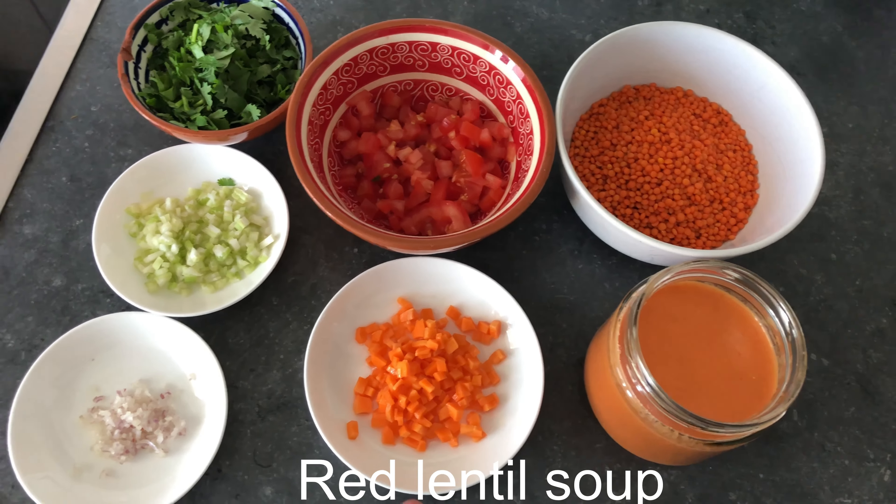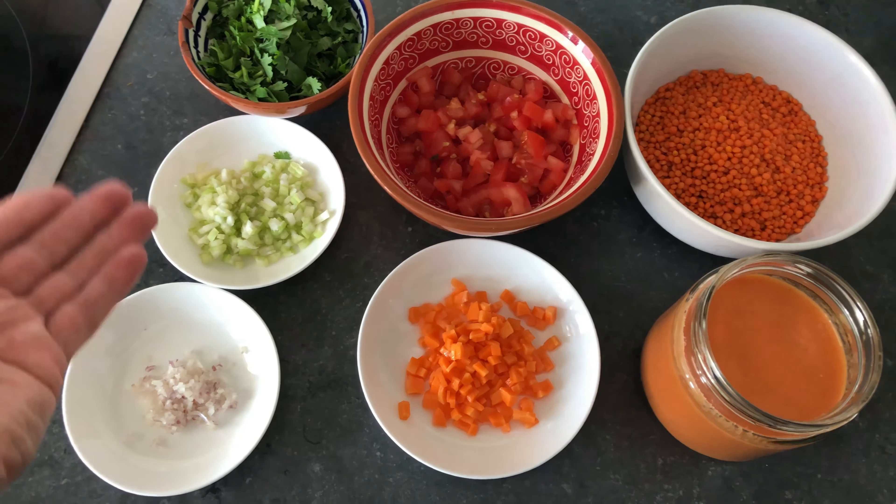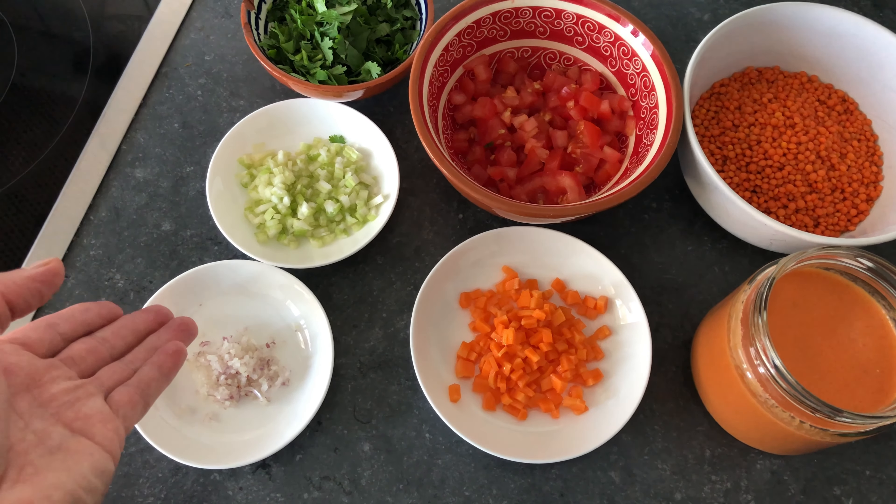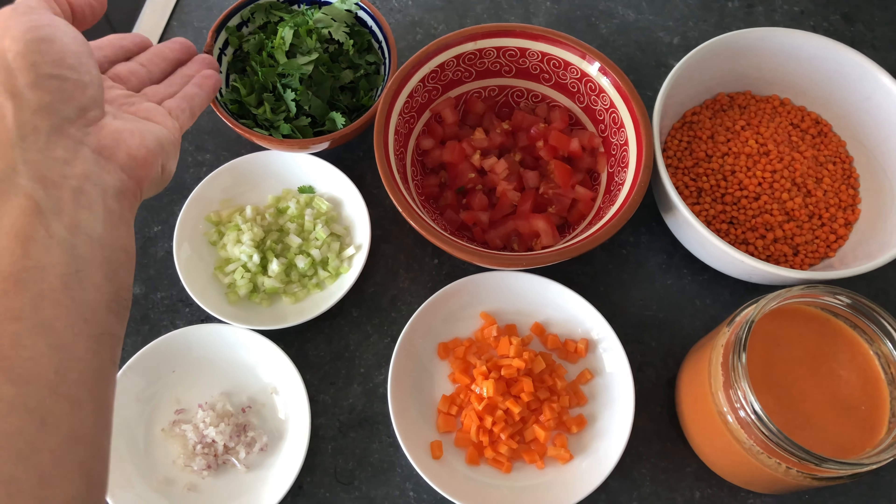Red lentil, tomato sauce, carrots, celery, a combination of garlic and fine shallots, coriander and fresh tomatoes.